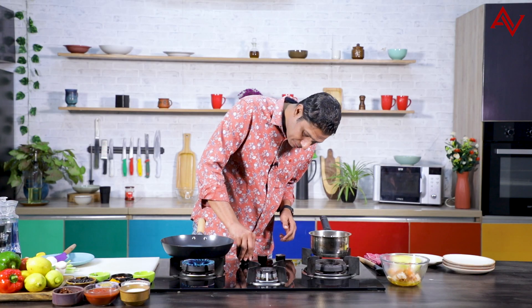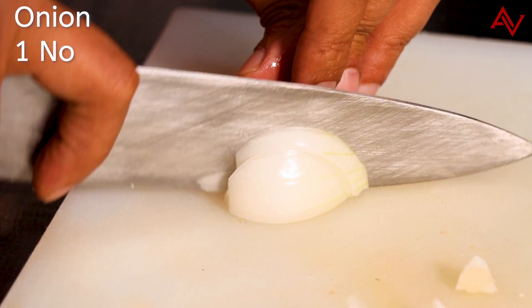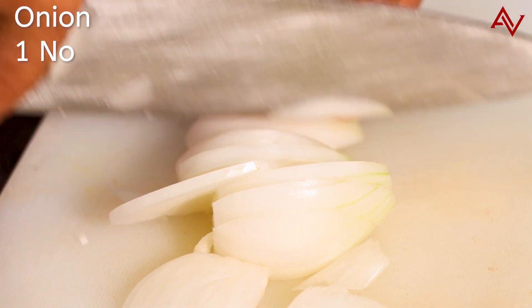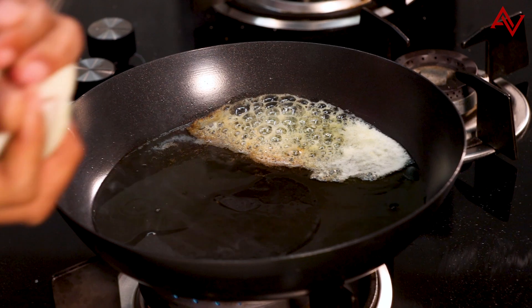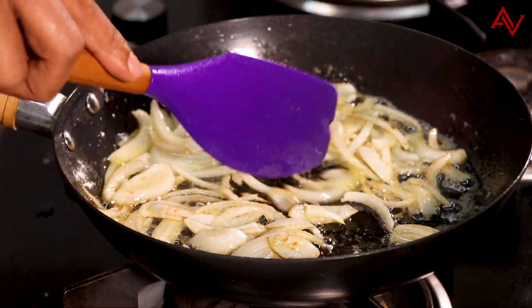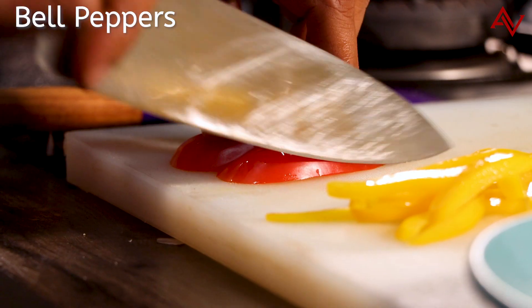I will put the flame back on. This time I will add some butter and some olive oil. And I will quickly slice one onion and add the onions in. Give it a stir and reduce the flame.